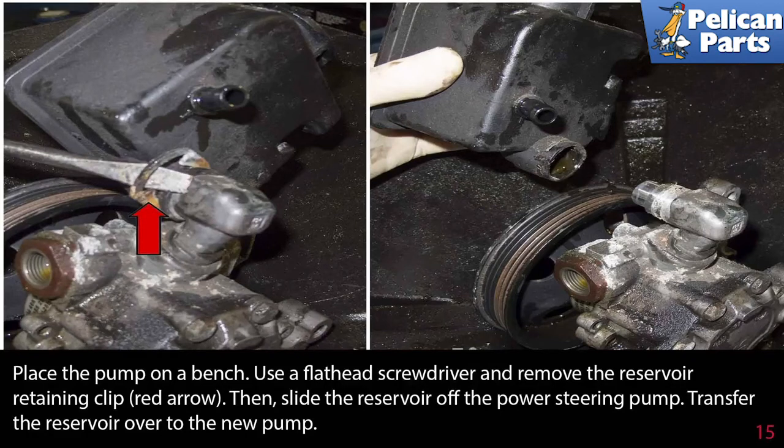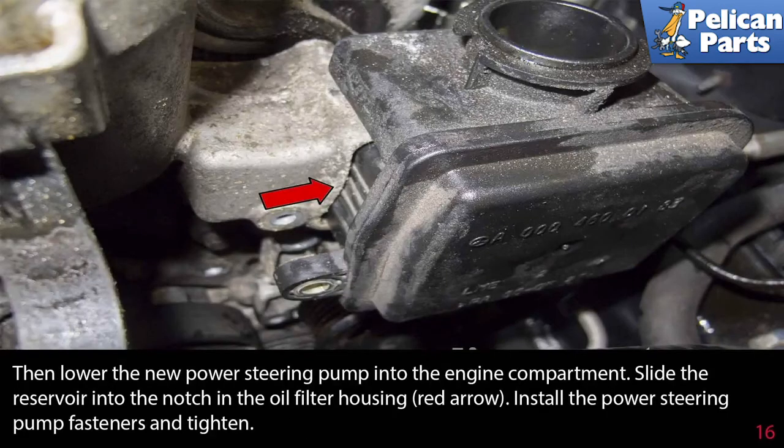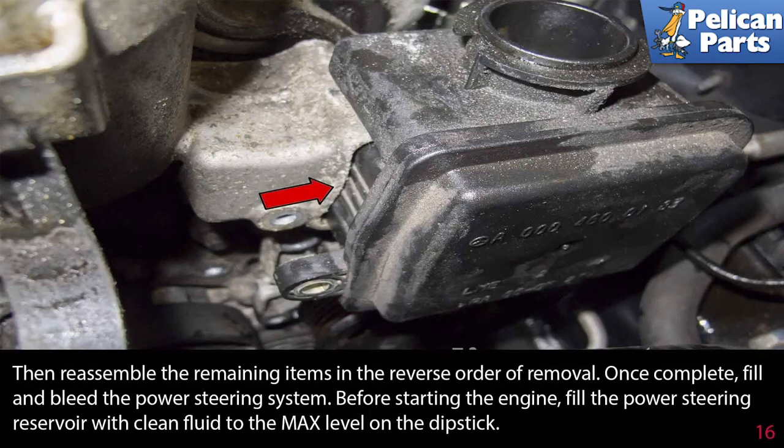Transfer the reservoir over to the new pump. Then lower the new power steering pump into the engine compartment. Slide the reservoir into the notch in the oil filter housing. Install the power steering pump fasteners and tighten, then reassemble the remaining items in the reverse order of removal.